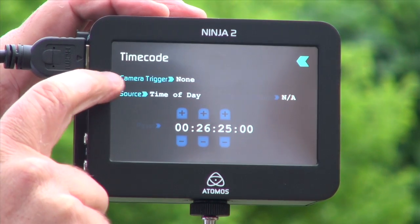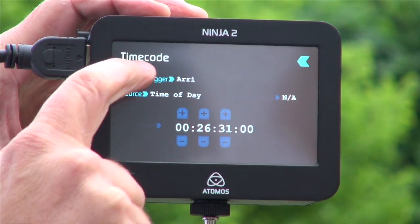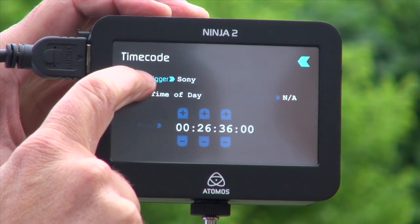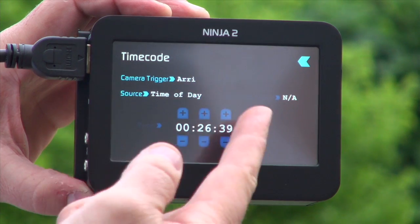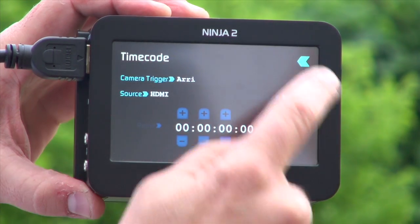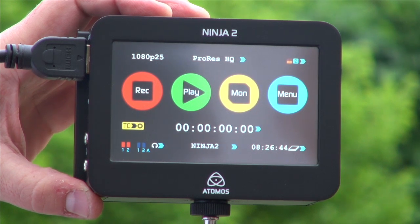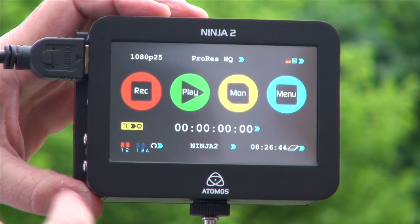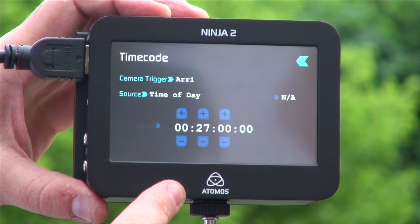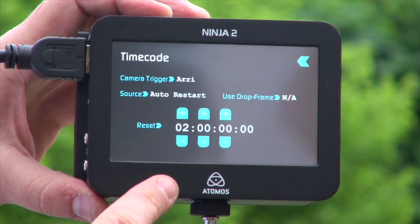This is timecode. I can have camera trigger from — Sony, Canon, Arri, or no trigger. The Nikon does not have a trigger, so I can't trigger. If I was, for example, on an Arri camera and I change this to HDMI source and come back out, I can trigger the camera and the Ninja at the same time — I only have to hit record on the camera and it will trigger the Ninja. As I don't have trigger here, I'm going to use time of day timecode. I also have record run timecode, which is continuous, and I have auto restart.